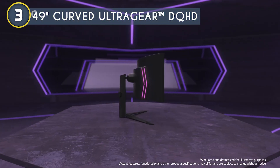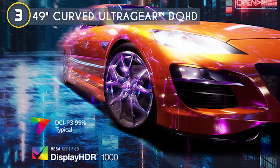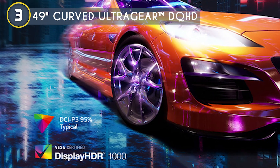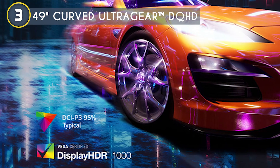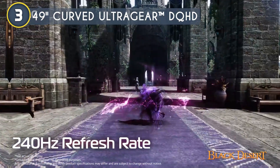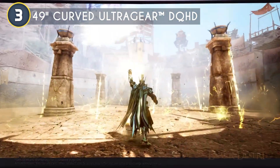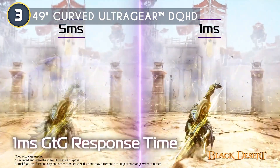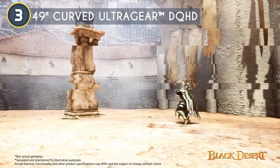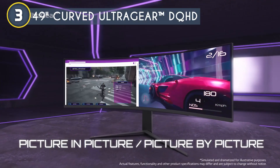When it comes to display, LG wasn't messing around. DCI-P3 95% color gamut with VESA Display HDR 1000 means you're getting a wide color range and seriously punchy brightness. HDR content looks stunning with deep blacks and vivid colors that pop. Performance-wise, a 240Hz refresh rate and 1ms response time — it doesn't get much better than this for gaming. Every motion is buttery smooth with virtually no ghosting. The features are tailored for gamers: on-screen control for easy adjustments, picture-in-picture, and an enhanced gaming GUI.